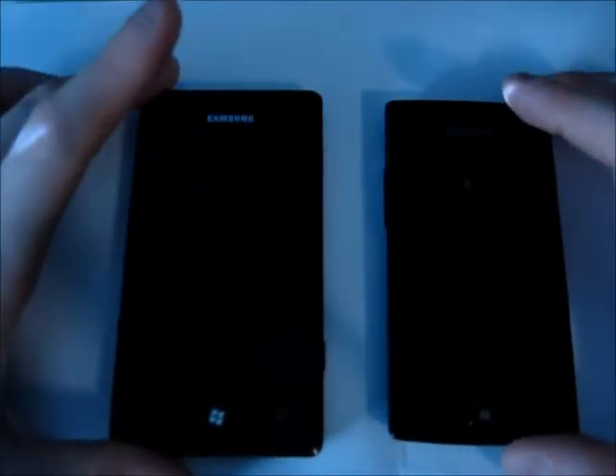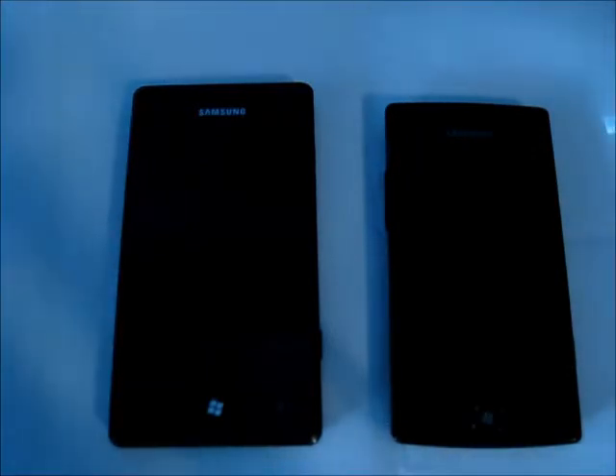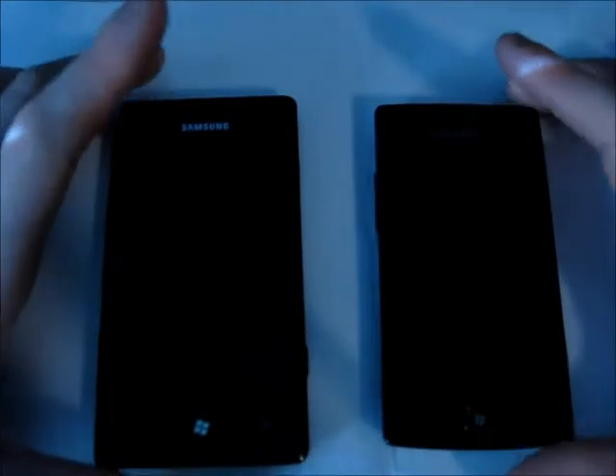I think it's about time someone did a Windows Phone Generation 1 handset versus a Windows Phone Generation 2 handset. And that's exactly what I have here. On the left hand side I have the Samsung Omnia 7, released right on one year ago, originally with Windows Phone 7. Later updated through Nodo and then to Windows Phone Mango — currently on 7740. On the right hand side is the Samsung Omnia W, the successor to the Omnia 7.